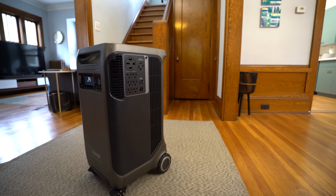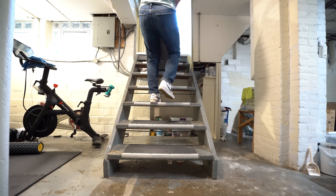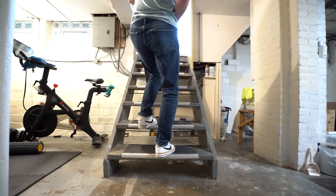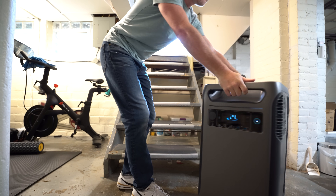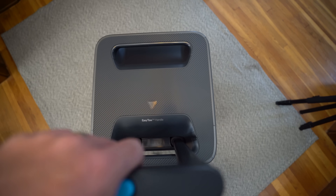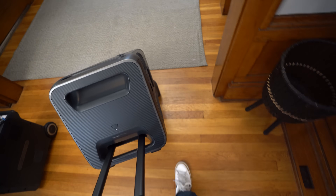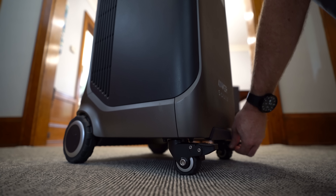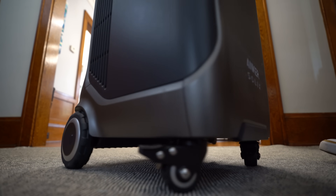I managed to get this unboxed on my own, but a second person would definitely make it easier, especially if you need to move it up or down a flight of stairs. While it is heavy, it's actually pretty easy to move around thanks to four wheels on the bottom and a built-in expandable suitcase-style handle that pulls out of the top. You can roll it from room to room, and the two front wheels have locks that engage or disengage with your foot to keep it in place.